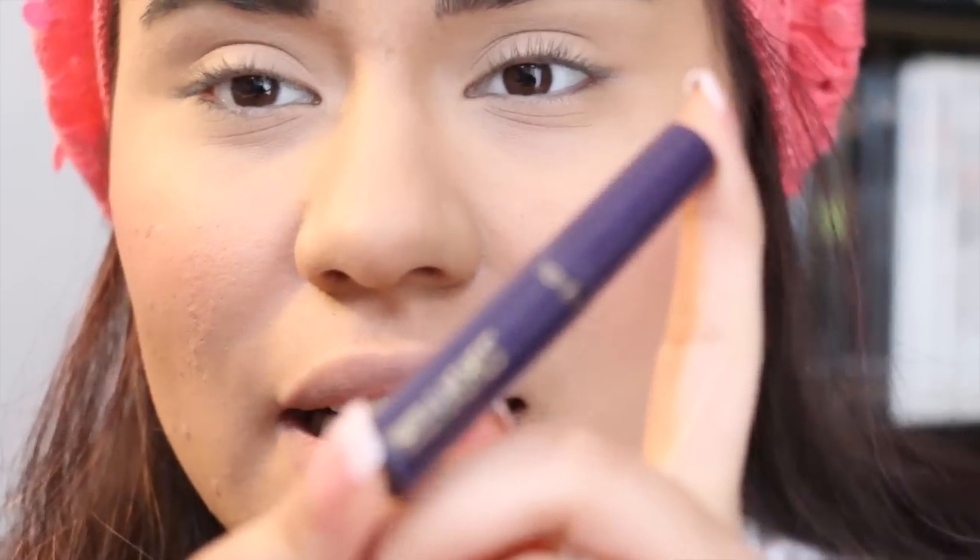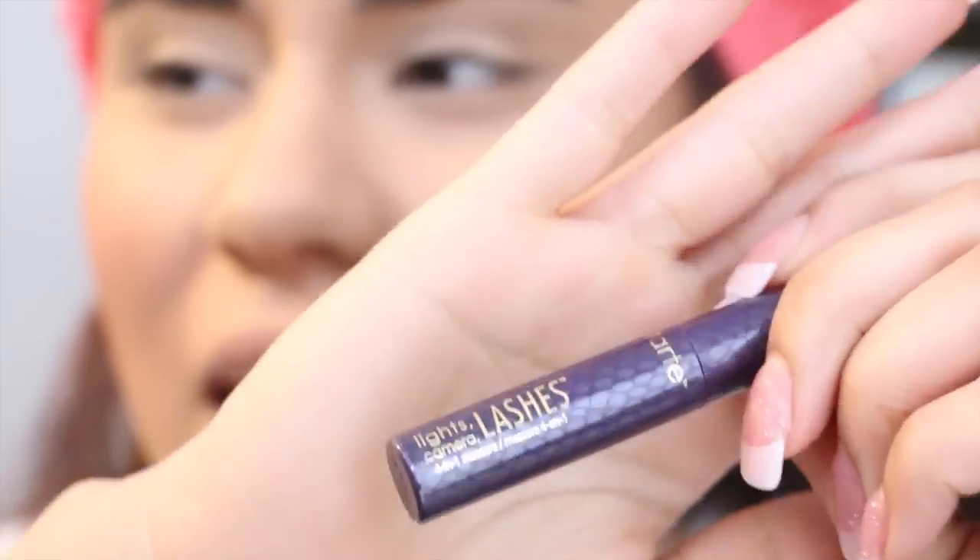So I'm going to use the Tarte Lights Camera Lashes Mascara. This is just a little sample size. I don't know what my favorite mascara is anymore because this one has done an amazing job with my lashes.